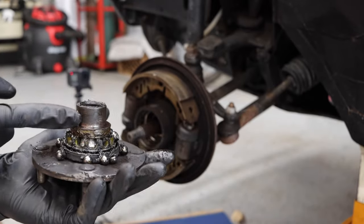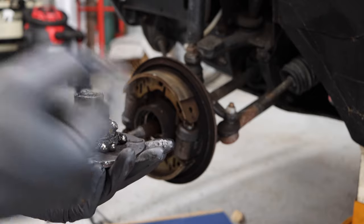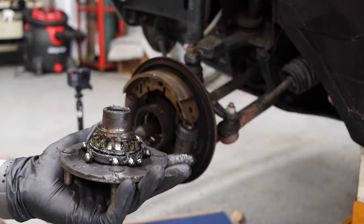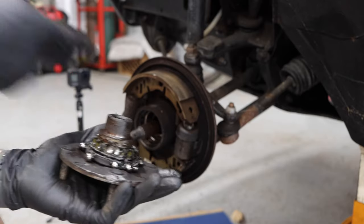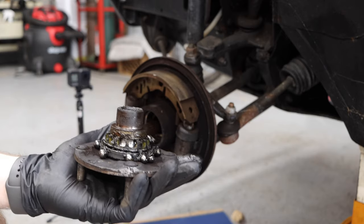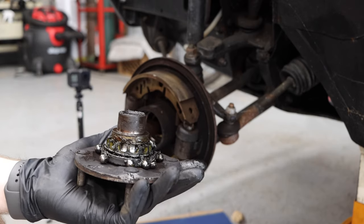This part right here actually extends into the rear bearing and helps hold that in place on these old drum braking systems. So next step, we'll be taking off this, and that does involve disconnecting the brake line so that it comes off properly.